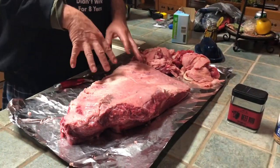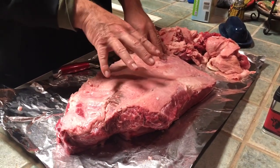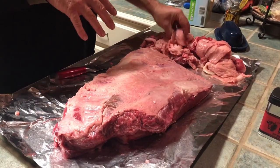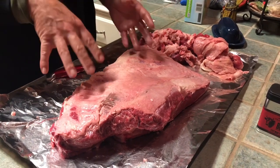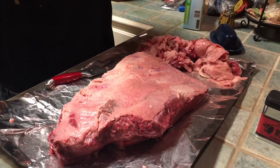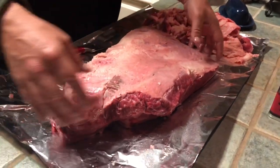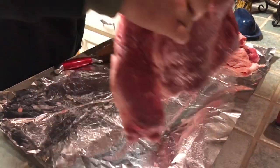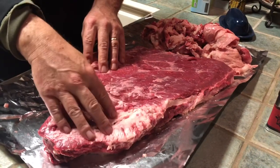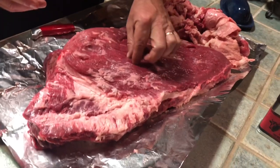I've trimmed the fat — this is the fat side, what I'm putting towards the heat. I trimmed it down to about a quarter of an inch. You can see all the fat I took off — don't be alarmed, no big deal. On a 15-pound brisket, there's probably three to four pounds of fat, so we're down to about 11-12 pounds. On the other side I took off as much fat as possible, getting it down as far as I could on the point side. Try to get the silver skin off as much as possible.